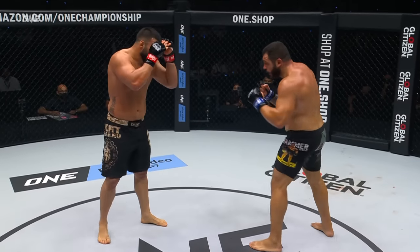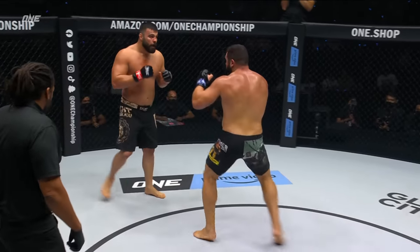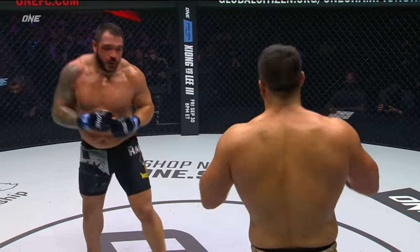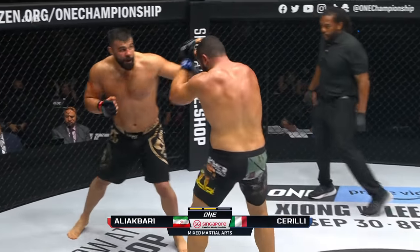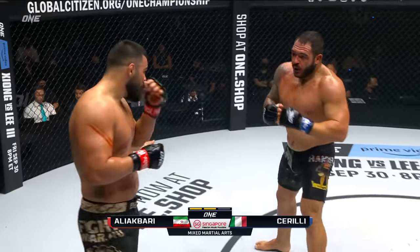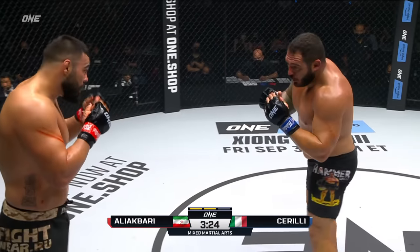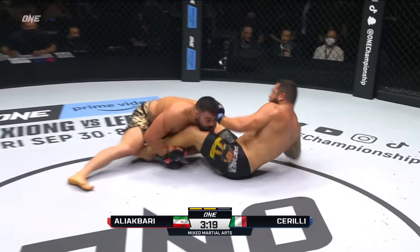Although Sorelli landed that overhand right, he needs to come in with a more calculated approach and not get too excited. If he just stays patient, he's going to continue landing those things — a couple of overhand rights with power from Sorelli. Sorelli actually looks a little bit fresher than Ali Akbari. Ali Akbari is not moving well — he's not stepping out of the way with the same gust and vigor that he had in the first round. He has to really start to dig deep as well. When you go back at the end of the first round, look at Ali Akbari walking to his stool — you can see him get up off the top of Sorelli and take this deep breath. That exchange, even though he was in control, took it out of him as well.